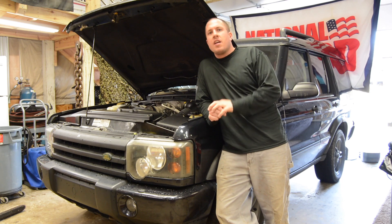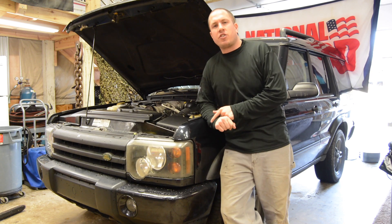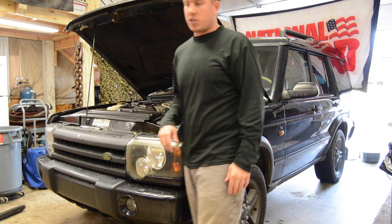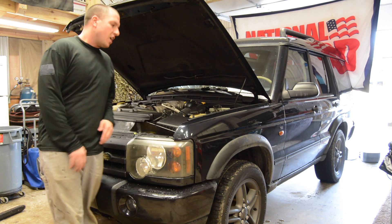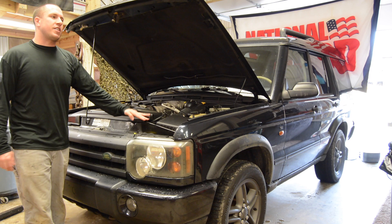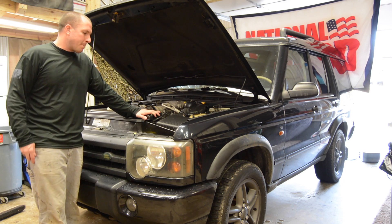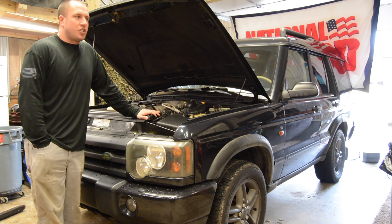What's up everyone? Welcome back. This is the Durbin Compound. If you haven't met me already, my name is Devin Durbin. Today I'm changing the oil on the Land Rover, so I figured I'd take a few minutes to talk about the Land Rover Discovery — some things that I hate about it and some things that I love about her. Let's jump right into it.